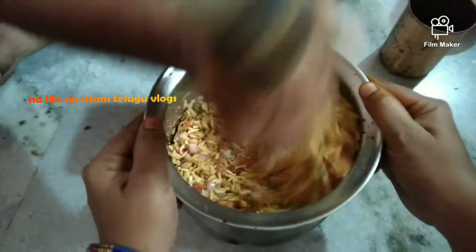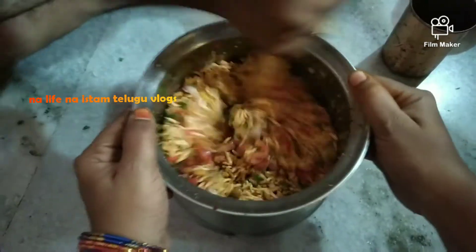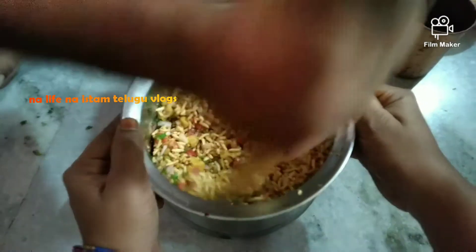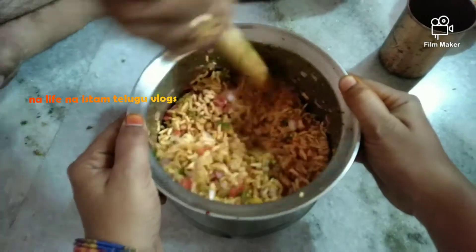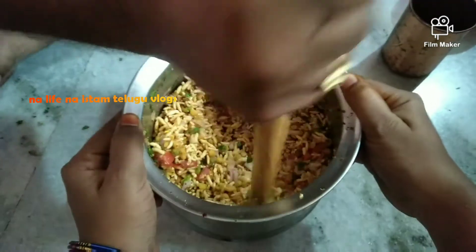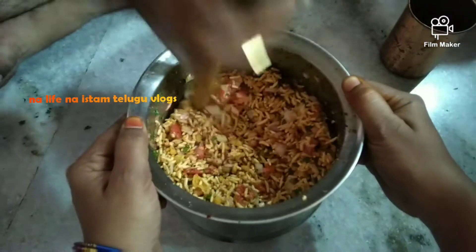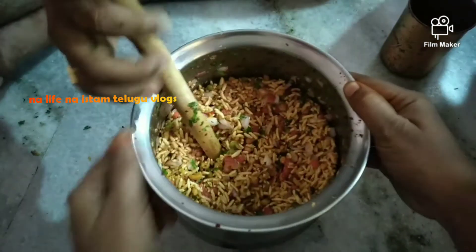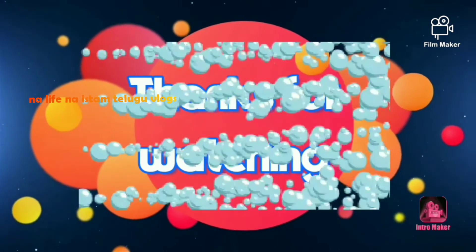I saw my video about how many recipes — you can check out the videos or the stitching videos or the speech or whatever. Please comment on the video and share my video. If you have any videos, please comment on the video. This is our video. See you in the next video. Take care. Bye!